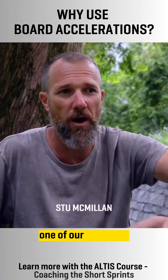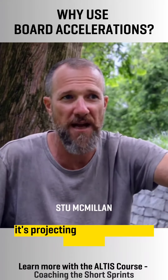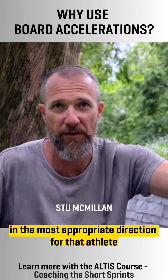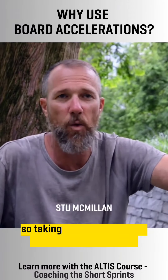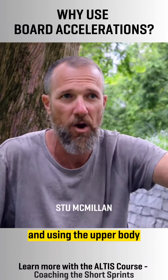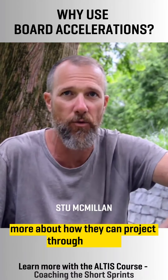Number two, one of our key words of acceleration is projection — rhythm, rise, and projection. It's projecting maximally in the most appropriate direction for that athlete at whatever velocity it is. So taking away the ability to counterbalance the legs with the arms using the upper body really forces the athlete to understand more about how they can project through the hips.